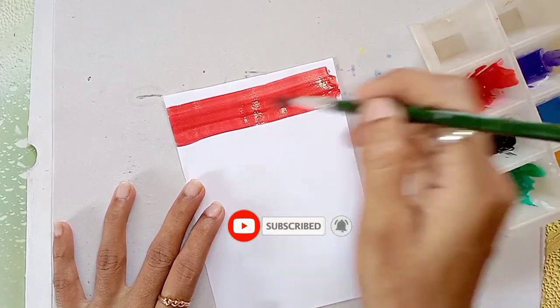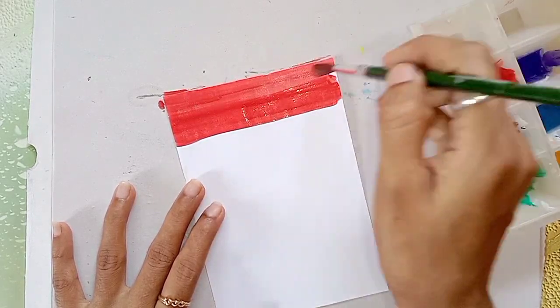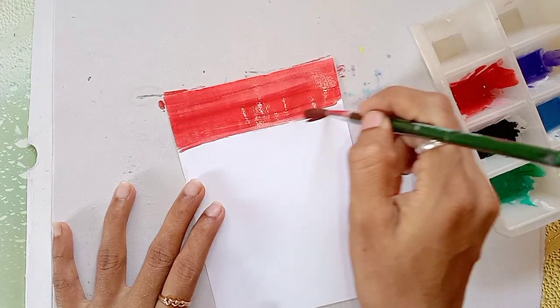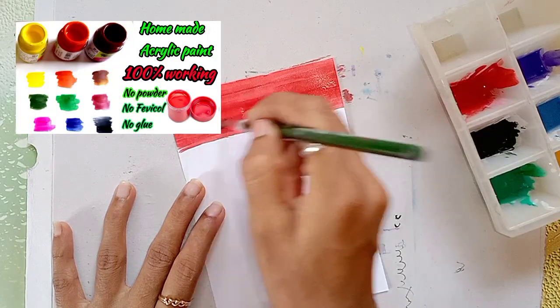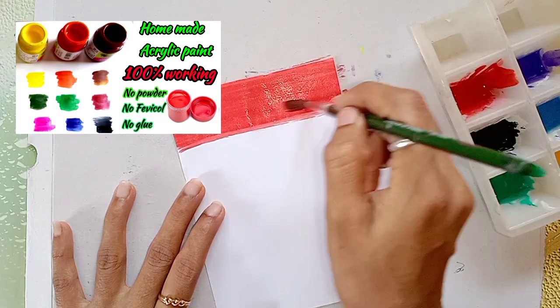If you want to see the 3 options, click the 3 options. If you want to see all of our videos and get a notification, and if you want to see acrylic paint in a wet layer, you will see a video in the description below.